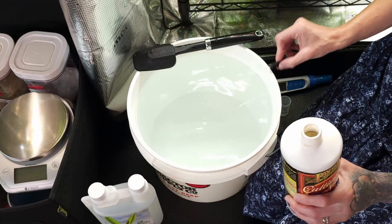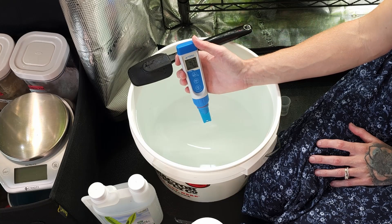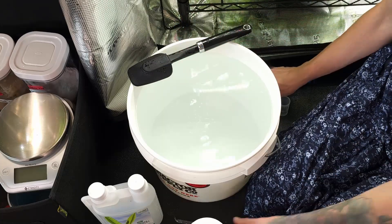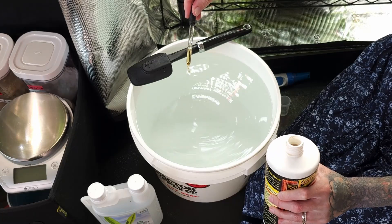Add the pH adjuster to the water and mix well. Our pH level is now lowering since we added pH down. Ours slowed around 6.8, which is still too high. We add a little more pH adjuster and repeat the mixing and checking process until we reach the 5.5–6.0 range.